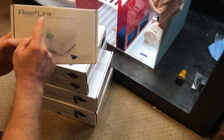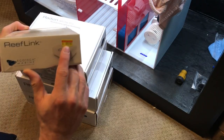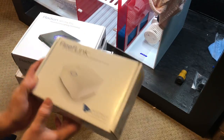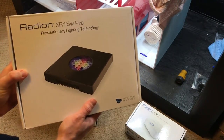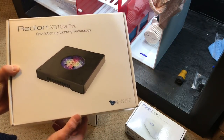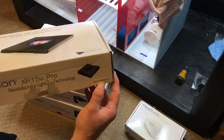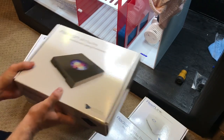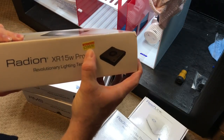I got the Ecotech Radeons with the ReefLink and the mounts. We got the Ecotech Marine ReefLink, which is going to be awesome — brand new it's $99.99, but that's not what I paid. Now we got the Gen 4 XR15W Pros. These things are going to be awesome on this tank. We got two of those and the regular price on these was $399.99 each.